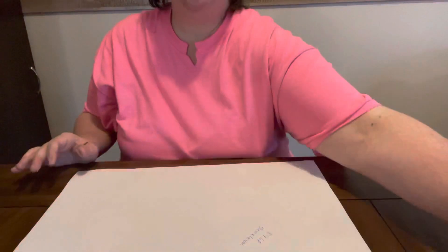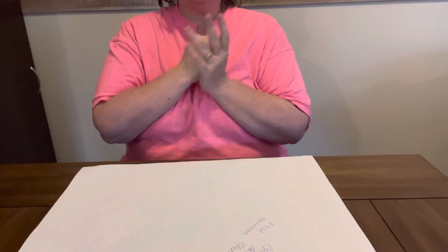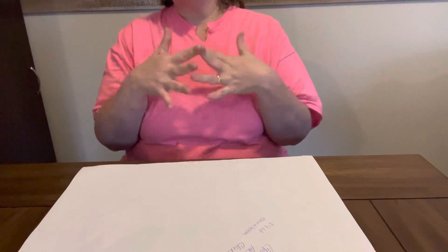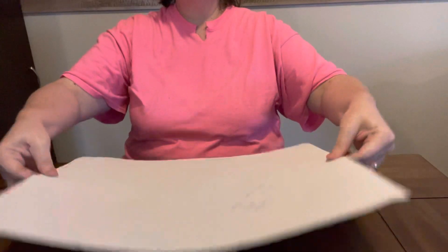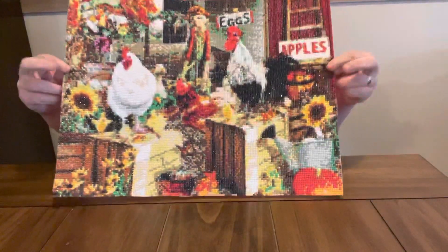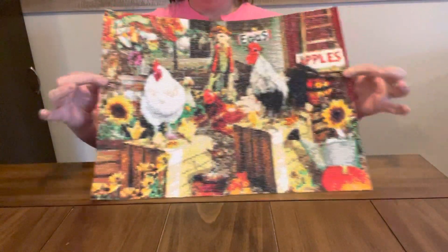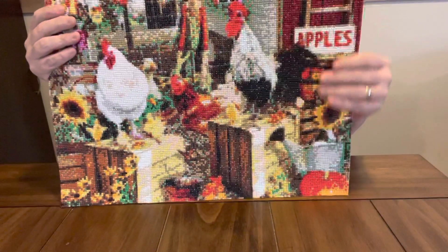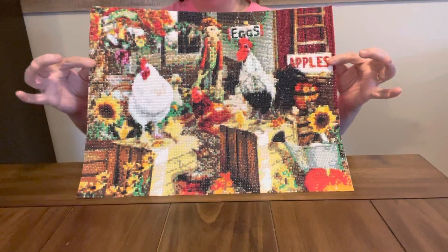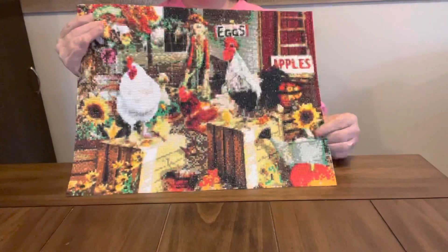And this next one, y'all, I am so in love with it. This is an older canvas that I've had for a while that I have finally got round to. This one is a 50 by 40 centimeter and it was $9.68 on their website. It is a round. And here it is — oh, I love it. I will be hanging this one up. Y'all know how I am about my chickens. Is it not gorgeous? I got this one because I knew it being a 50 by 40 that it should come out looking good, and it does. I love it. Y'all know I love my roosters and my chickens and my farm stuff. These sunflowers — I just think it is gorgeous.